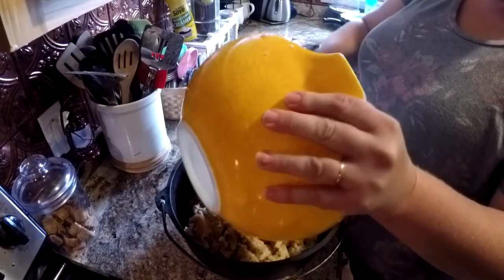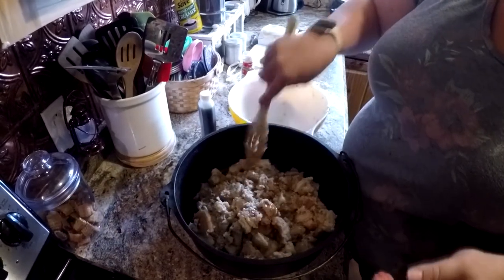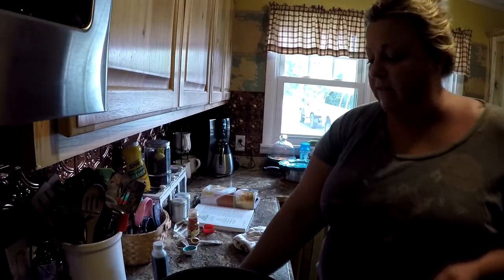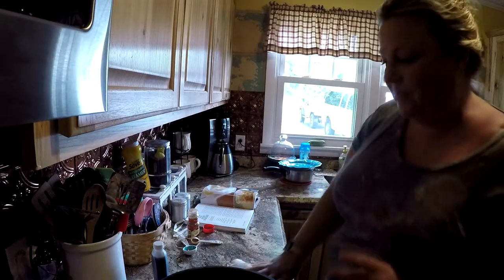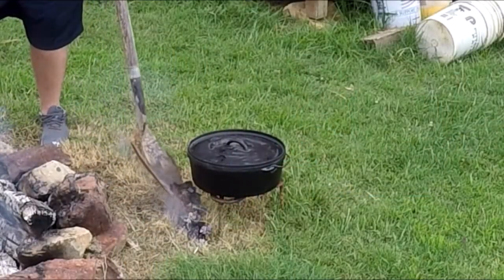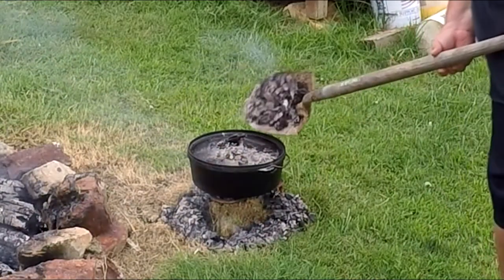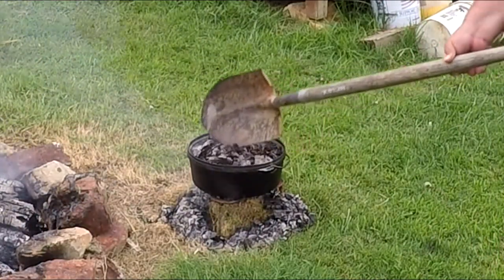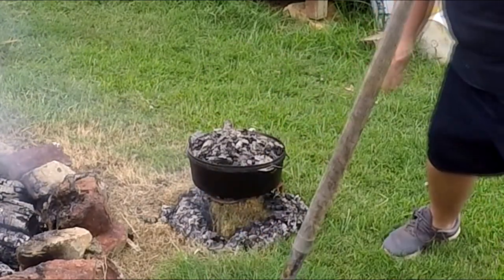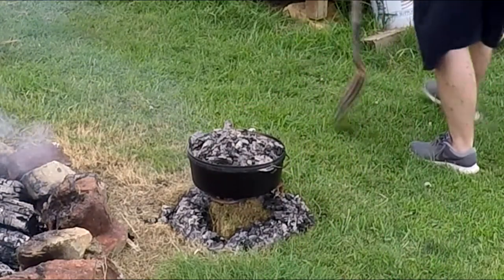This bowl that I just mixed all this in is a bowl that my mother gave me — she got it at her bridal shower when her and my father got married. So again, we're going to cook this about 55 minutes at 350 and we'll see how it turns out. We'll leave our Dutch oven there to do its thing and we'll come back and check it in about 20 minutes.